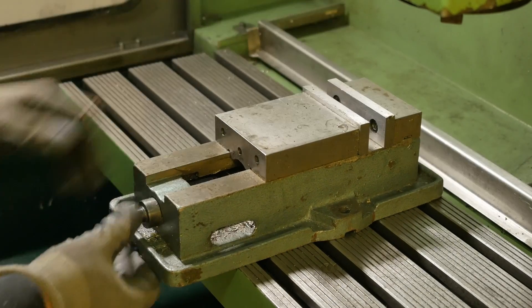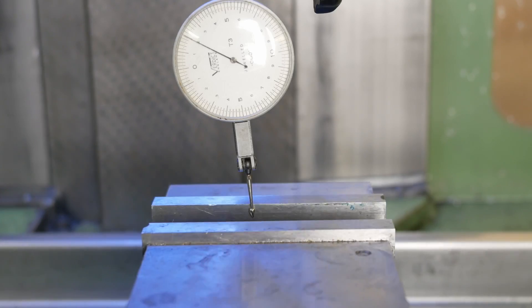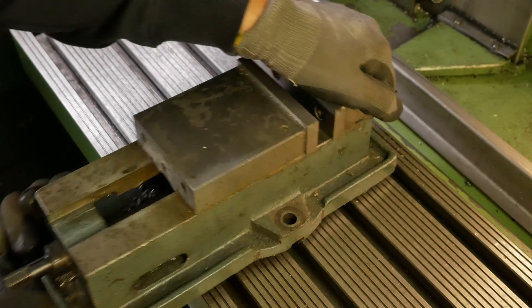When you put your vise on your milling table, it's quite a pain because you always have to dial it in straight. However, there's a better way.